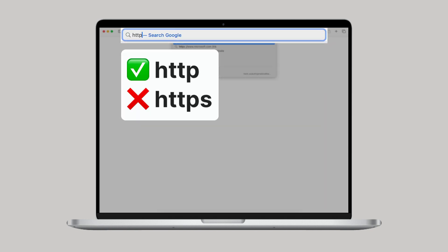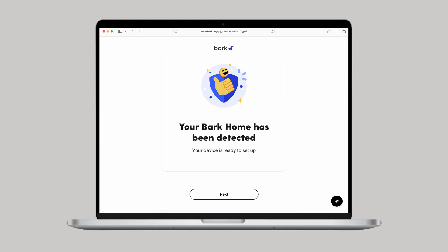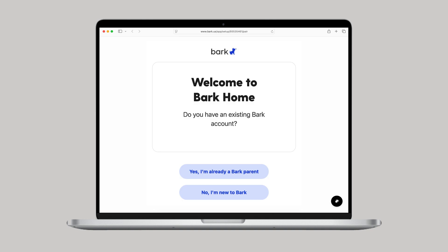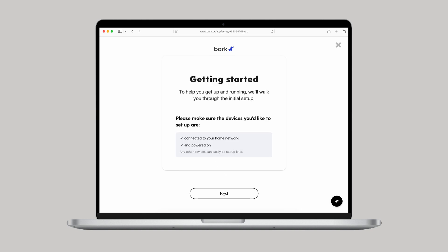Once the lights look like that, find a device connected to your home Wi-Fi, like a computer, tablet, or phone, and visit detect.network. Or you can scan the QR code on the bottom of the new Bark Home — it does the same thing. If all goes well, you'll see some general onboarding and an option to create or log in to a Bark account. If you don't make it that far, check out our troubleshooting guide linked in the video description.